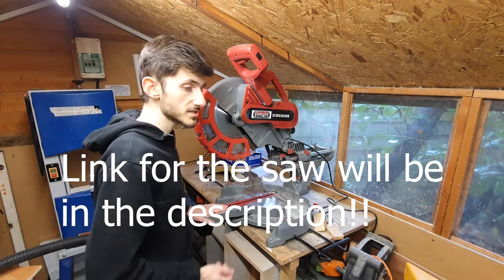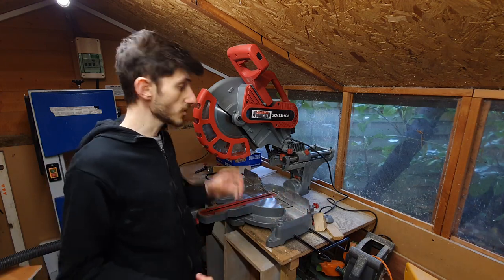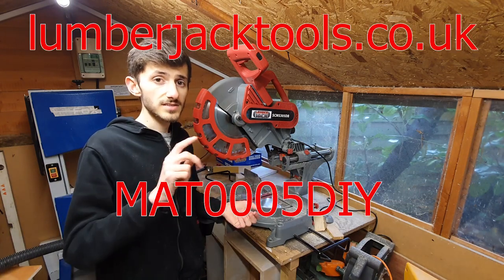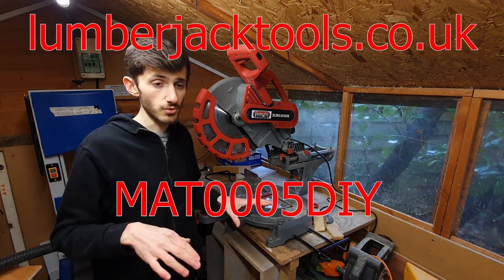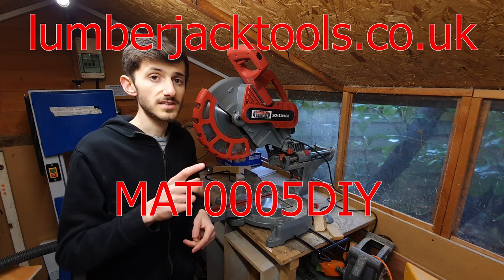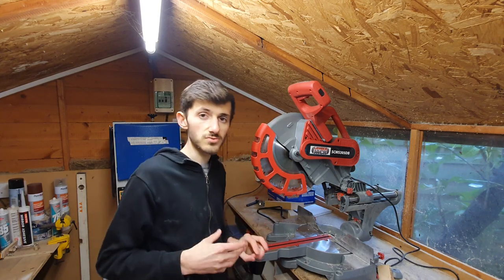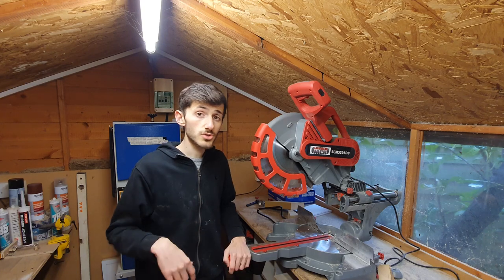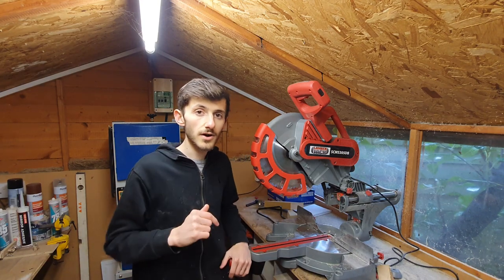This is sponsored by Lumberjack — they did send me the saw at a reduced price. They've also provided me with a code to give you guys 5% off — not only on this saw but on their entire site, all their products. They make some great tools. The code is MAT0005DIY — enter that at checkout and you'll get a 5% discount off any of their tools, which I think is a great deal when you're buying something like this. Lumberjack Tools dot co dot uk, code MAT0005DIY — happy shopping! That's it for today's video guys, I hope you enjoyed it and found it really informative. Please ask any questions in the comments about the saw, let me know what saw you've got, and if you'll be buying one. Please like, subscribe, and comment down below — I shall see you for the next video.